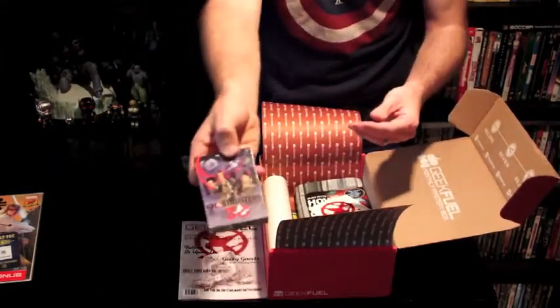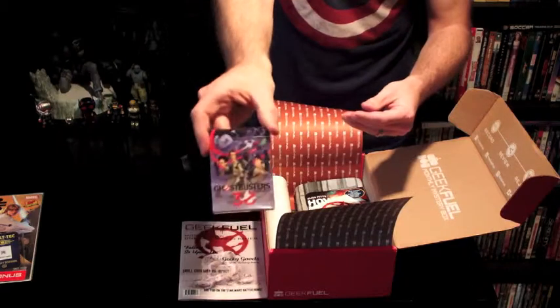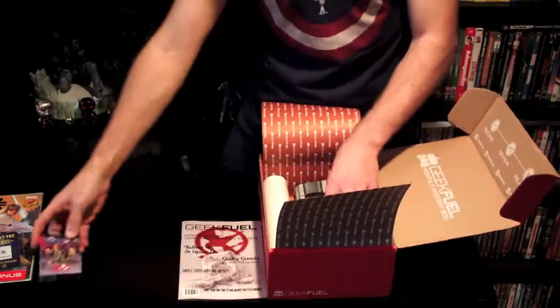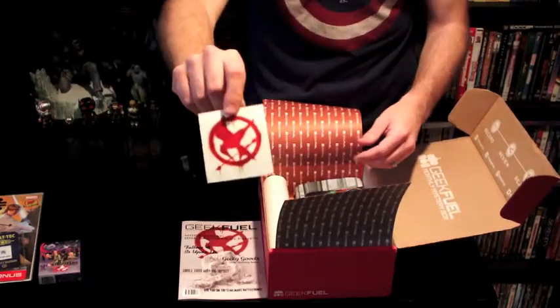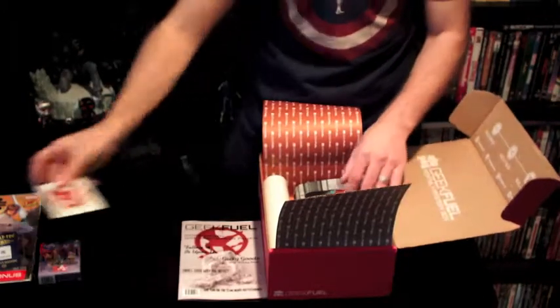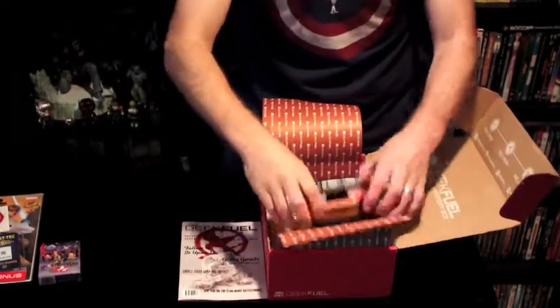What do we have here? Oh, we have Ghostbusters playing cards. Ghostbusters is one of my favorite movies, so that is pretty epic. We have a Mockingjay sticker. I read the books but didn't really want to watch the movies.